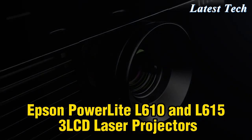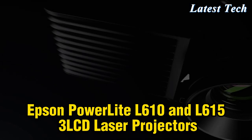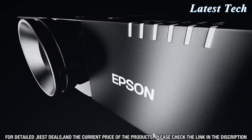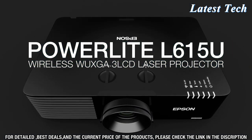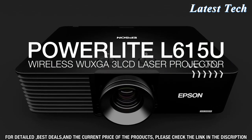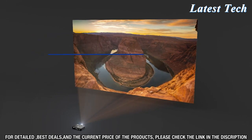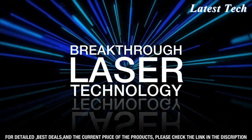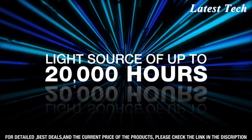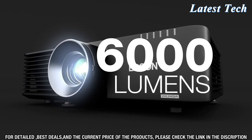Are you looking for a powerful, cost-effective presentation solution? Look no further than the Epson PowerLight L610 and L615 3-LCD laser projectors. These projectors are designed to provide high-quality images and easy installation. Featuring 3-LCD technology, the Epson PowerLight L610 and L615 deliver bright, clear images with enhanced contrast and accurate color reproduction.